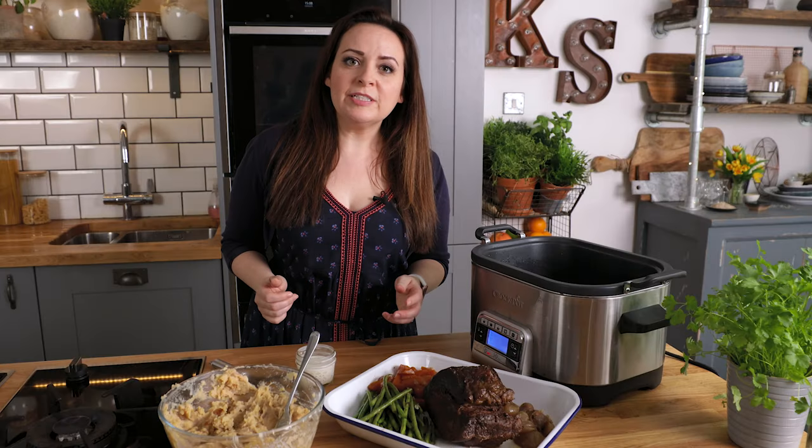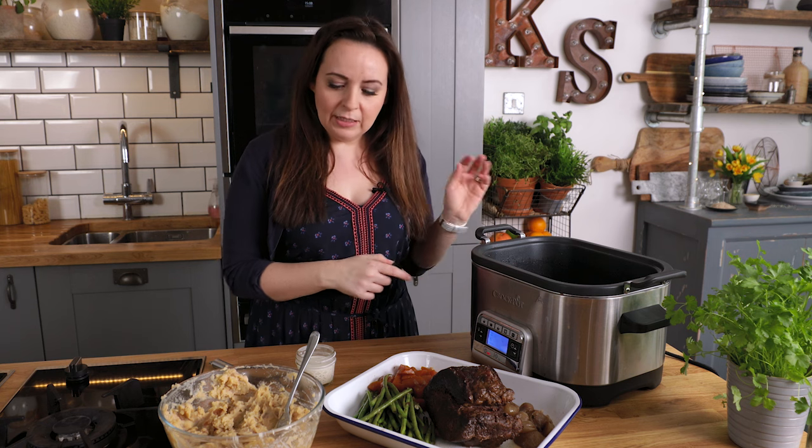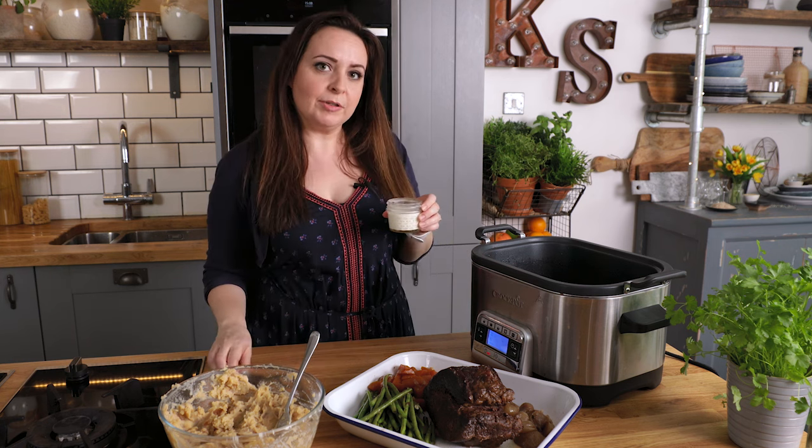For the remaining cooking juices, either transfer them to a pan over a high heat or use the searing function on your slow cooker, and then stir in a cornflour slurry to thicken.